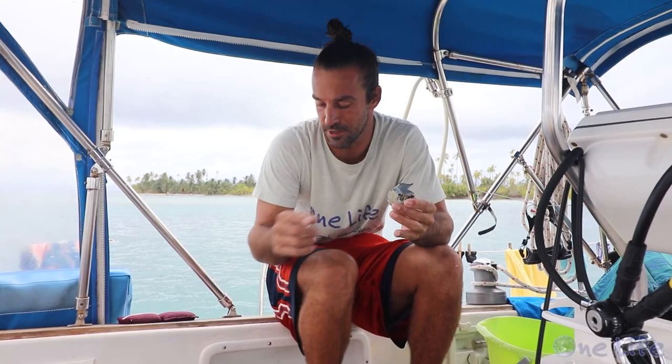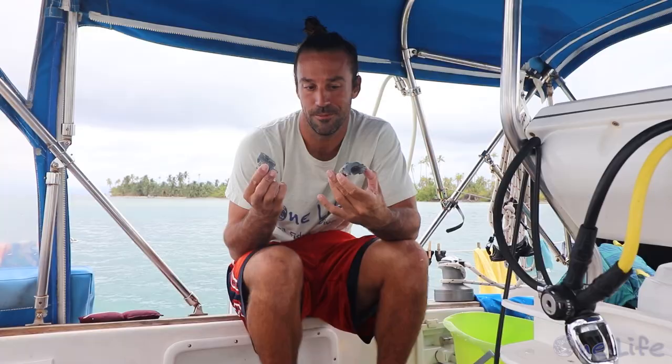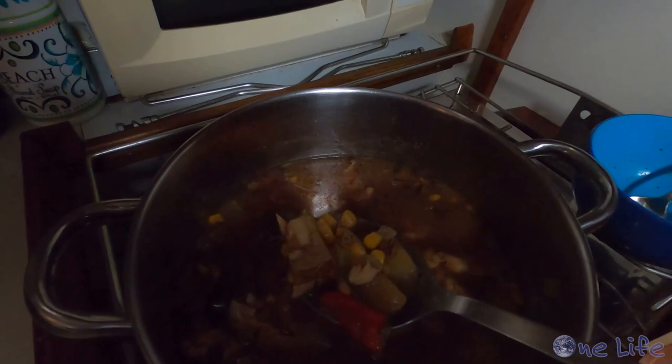Just got done cleaning the bottom and changing our zincs. These ones we put on back in Grenada, so they've been on for a little over a year now. They probably have a little more than half of the material left, but they're cheap insurance to make sure that the shaft and the propeller don't corrode, so I went ahead and swapped them out. They cost maybe $10 each — much cheaper than a new propeller. Time to relax, have some fish soup. Just got all my gear rinsed off. My work here is done. It's still rainy, just a cloudy day, so we're hanging out on the boat today.